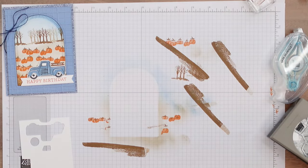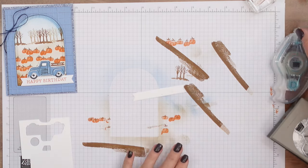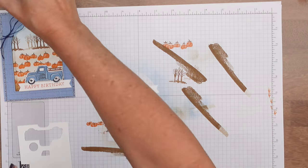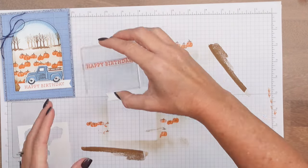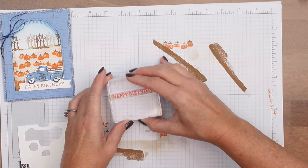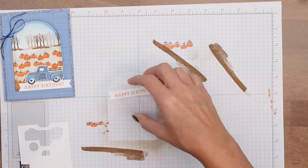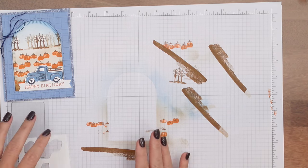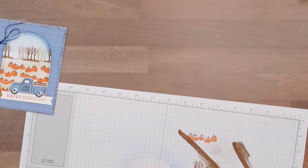The last thing we're going to stamp is the sentiment. I have cut out a basic white banner from the Hearts and Hugs dies. We're going to stamp Happy Birthday right there in Pumpkin Pie. Then we'll move all of this out of the way so that we can do our embossing and our cutting.